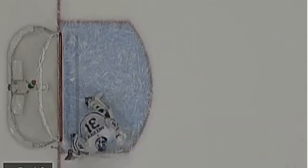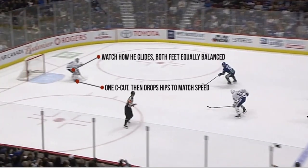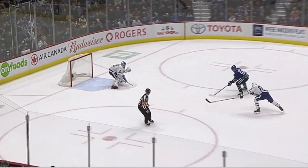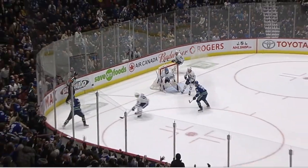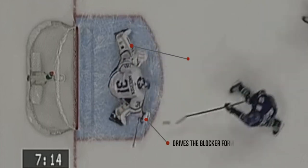Here's the third one coming down — again the one C-cut, matches the shooter's speed with equal weight on both feet, explodes to the blocker side and leads with that blocker. Here's the overhead view — boom, great save, just amazing. That's it guys, I just thought I'd make a quick video. My other videos are pretty long, hopefully you enjoyed this one. Please subscribe and leave me some comments, thanks.